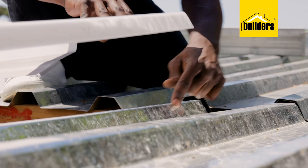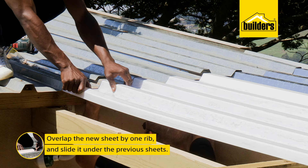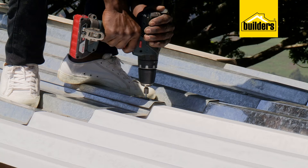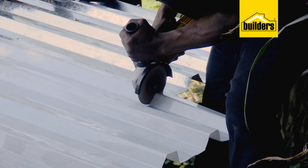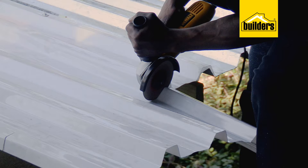Same procedure as earlier — overlap it by one rib and slide it under. Once you're happy it's straight, secure it, then start with the double rib overlap and work your way across. It is important to make sure that you're straight all the way. If the wall is straight, you shouldn't have a problem, but if the wall is not straight, you may need to trim the edge slightly to get it to fit properly. We're going to carry on along this area, alternating as we go.